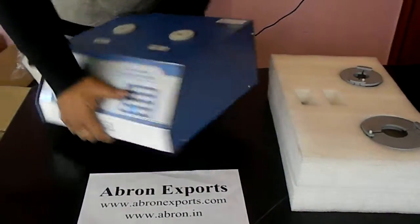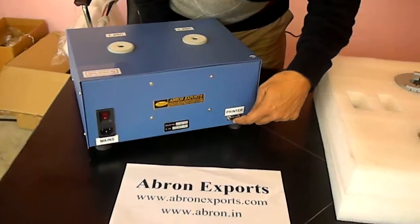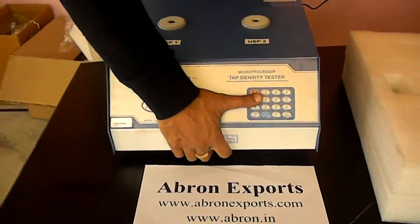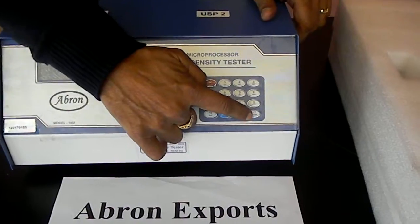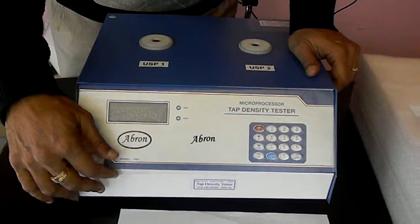The instrument has two parts. One is the on-off switch and power cord, and the printer output is on the back side. The front side has a panel which is numbered 1 to 10, with an enter button, main button, and mode selection, and then this is the screen.